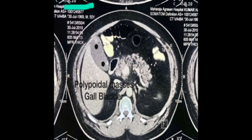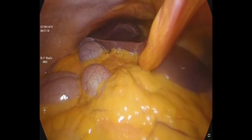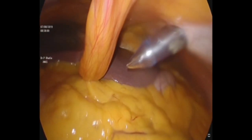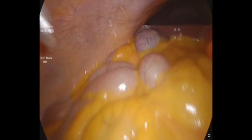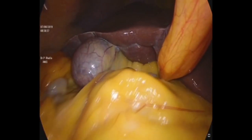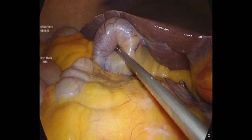He was thoroughly investigated and then taken up for diagnostic laparoscopy. A 15mm Veress needle pneumoperitoneum was created, and then we placed a supra-umbilical 10mm 0-degree optic port and two ports on the right side of the midline and two ports on the left side of the midline. Three of the ports are 5mm and one more port is 10mm.